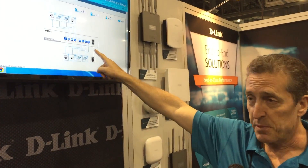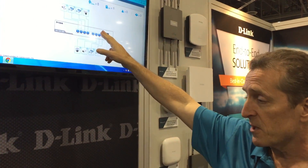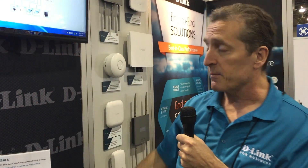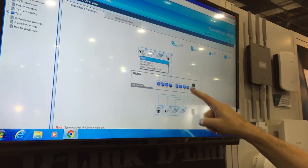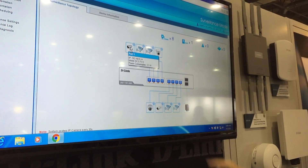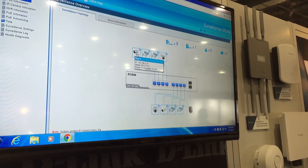Right now, we've got the first eight PoE ports connected to eight cameras. The PoE ports are actually providing power to these cameras, and through this user interface I can demonstrate a lot of different functions available through the GUI. As I mouse over port one, it shows me the camera connected to port one and tells me things like its IP address — 192.168.0.14.